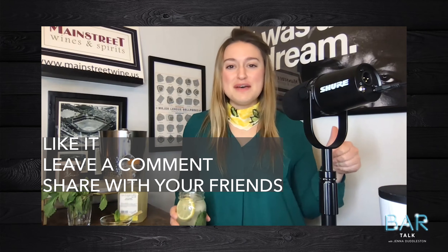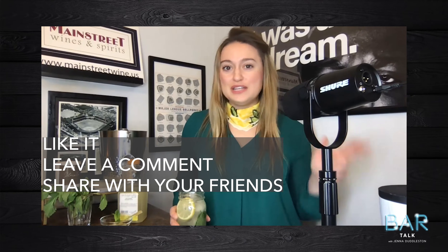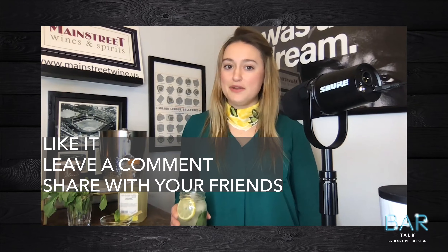If you like this drink, give us a thumbs up, leave us a comment, share it with your friends, and show me how you plan on making your mint vodka lemonade at home. Cheers!